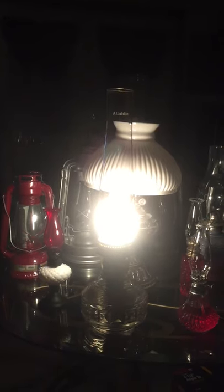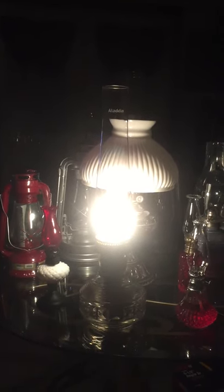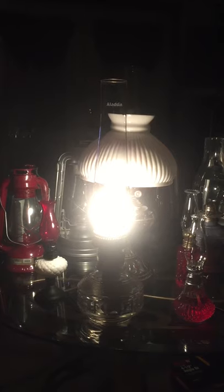I've got it burning now. This is my first light of it. It's got regular kerosene in it. It smells clean. It's burning very efficiently.